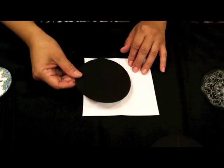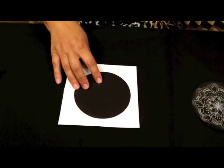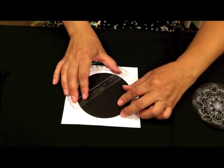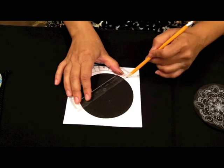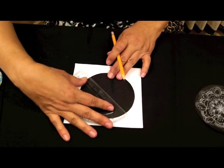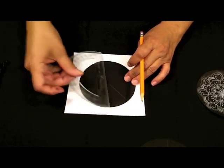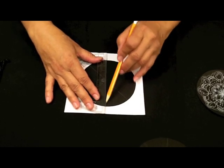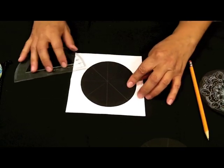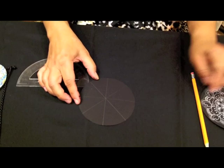These creases will assist me in creating the lines for my Zendala. I then take my tile — it could be a white tile or a black tile — and place it within the center of the paper. I use my ruler, seeing my crease marks, and line it up to draw a light pencil line across connecting each corner. I turn the ruler the other way, lining up the crease marks on the other side to create an X. Once I have my marks on the paper, I have all my lines to assist me in creating my Zendala.